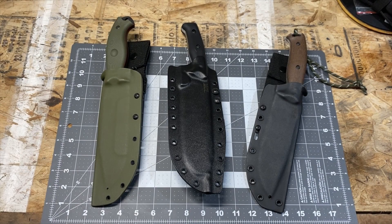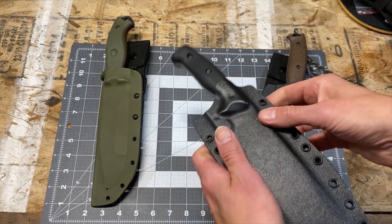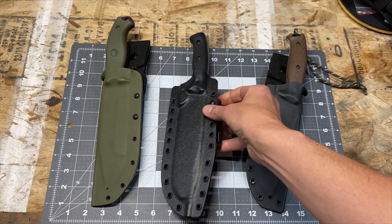Let's talk about carry systems for each of these Work Tough blades. Work Tough Gear does an amazing job with their Kydex sheaths — great material, great construction, great fit and finish, and very secure retention for each knife. There's no additional strapping included, but I've done a vertical shake test and they do not budge or move at all in any of the sheathing systems.